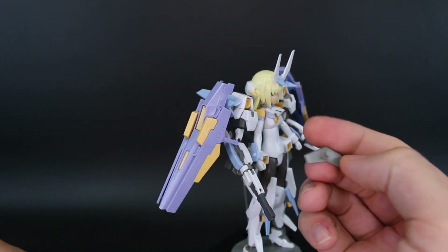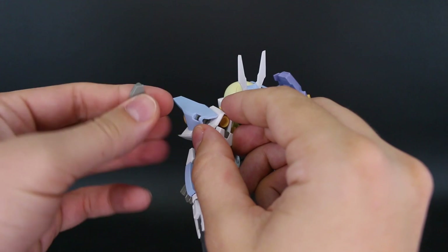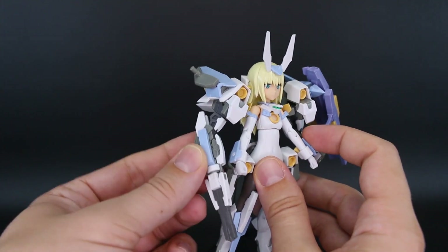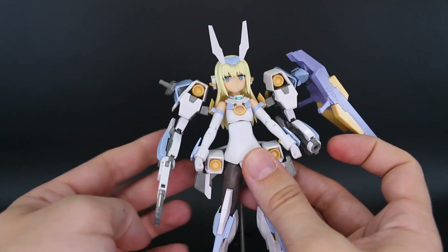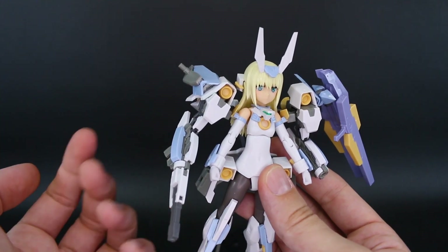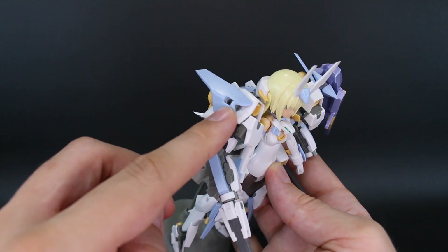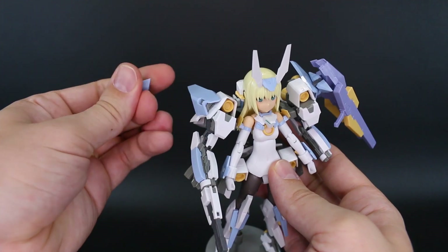We also have optional connector parts for up on the shoulder — if you remove those parts and stick this on in their place, it lets you plug any other Frame Arms arm onto there. The weapons rack backpack area already has arms on it, but you can use this peg to plug on another set of arms or any extra accessory, giving you either a male adapter or a female peg hole for extra attachments.